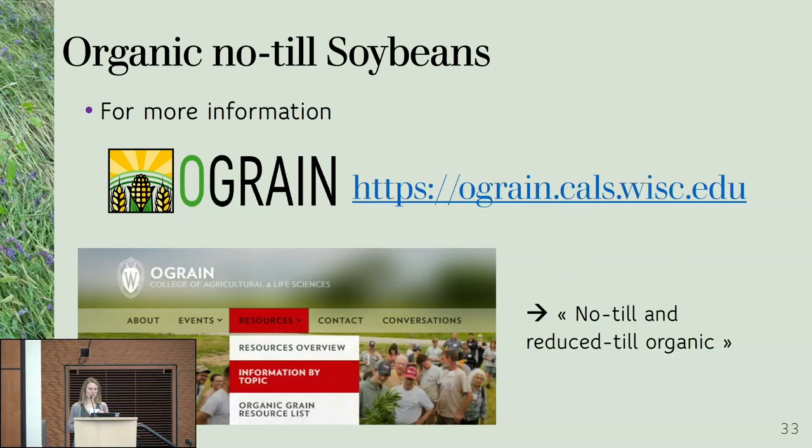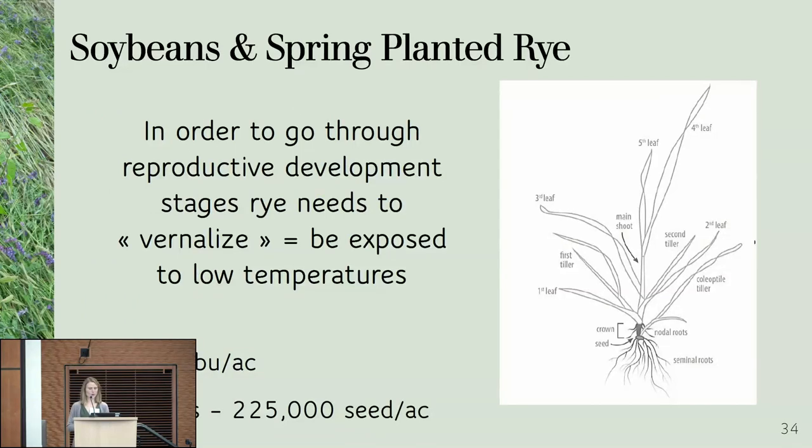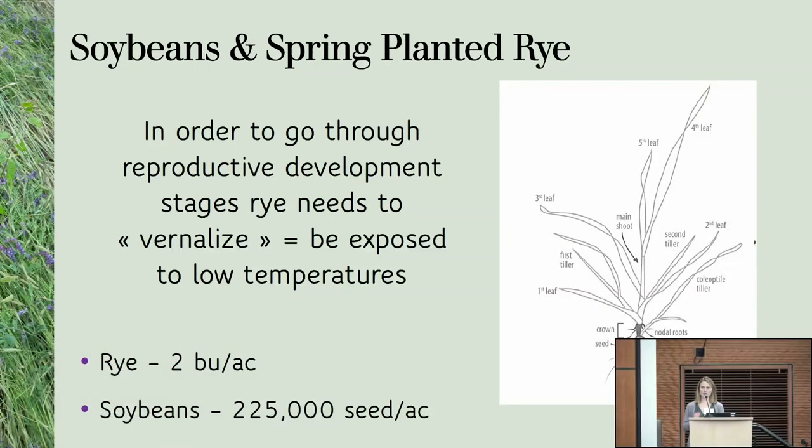I'm not going to talk about rolled rye anymore, but I wanted to talk about the soybean and spring-planted rye system. One reason I wanted to talk about it is that we finally made it work, so I'm pretty happy to share that. The other reason is we had a pretty terrible fall, and I know a lot of you didn't plant rye last fall.